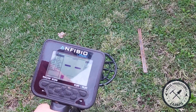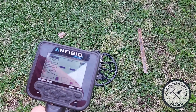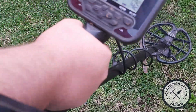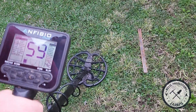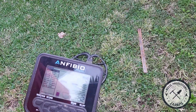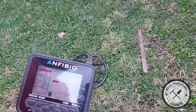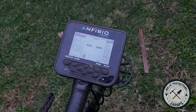That iron tone is what tells you it's an iron target and you don't want to dig it. A quick tip as well: when digging large iron, as soon as something overloads that's an obvious sign. But also pick up your coil — if you're still picking up that good 80s or 90s signal 20 to 30 centimeters above the ground, that's going to be a large piece of iron, and you need to decide whether you want to dig it.